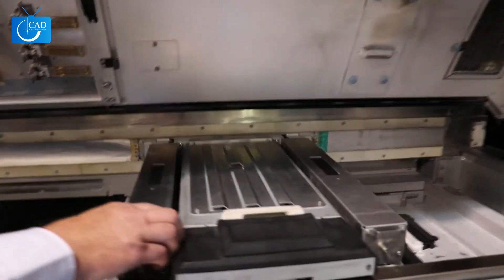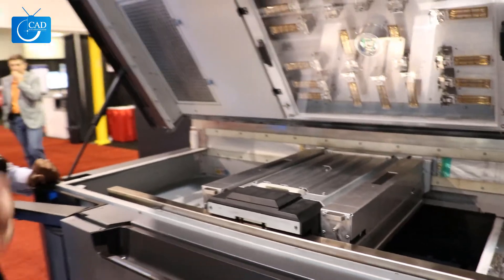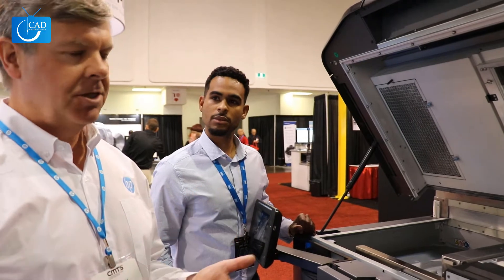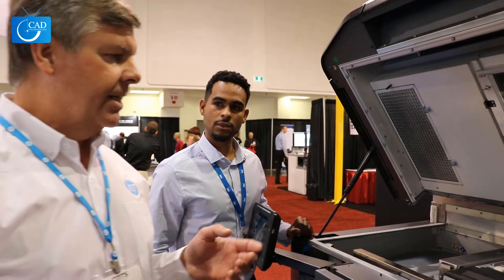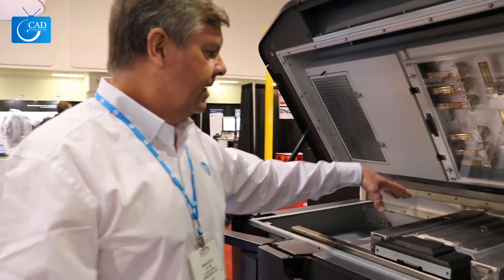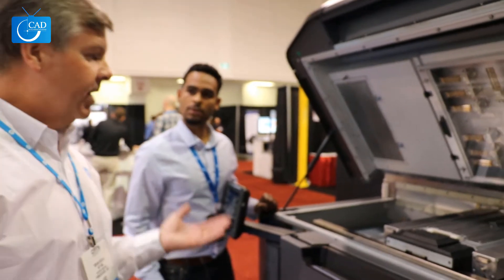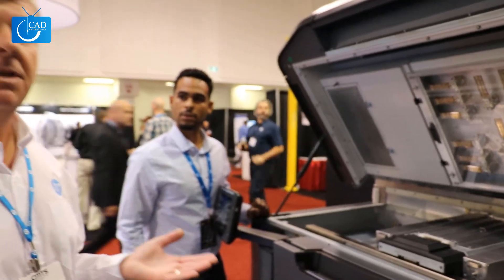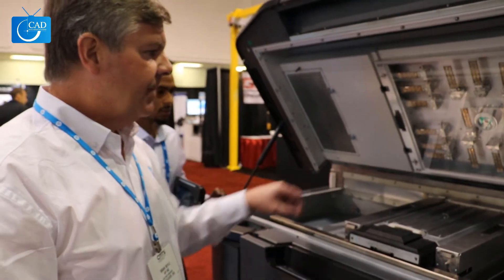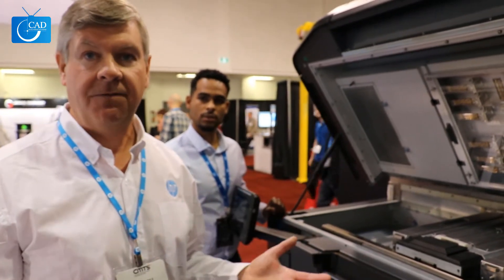And it's so cool. The printing is done by this platform going back and forth, and what it does is it dispenses two agents. One's a fusing agent which attracts heat; the other's a detailing agent which doesn't attract the heat. So the fusing agent actually creates the plastic — it sprays that, and the heat from high-intensity lamps here melts the plastic. And that's where we get the Multi Jet Fusion — it's actually fusing the plastic. The part that doesn't get the bonding agent is the detailer, and that's where you get the voids and it just remains as powder and doesn't fuse.